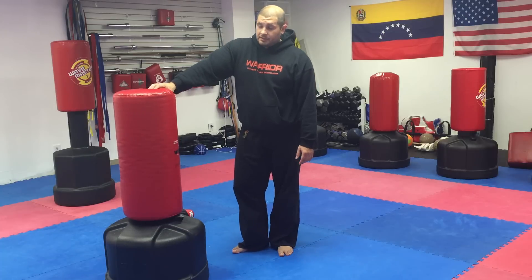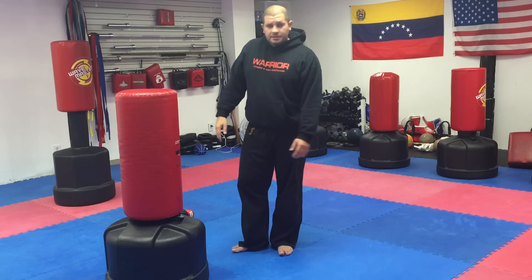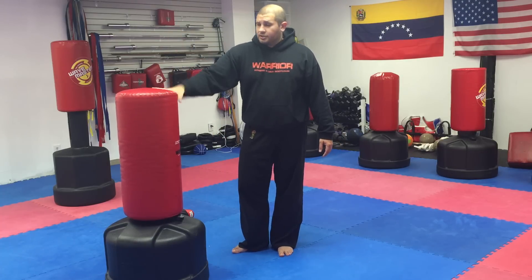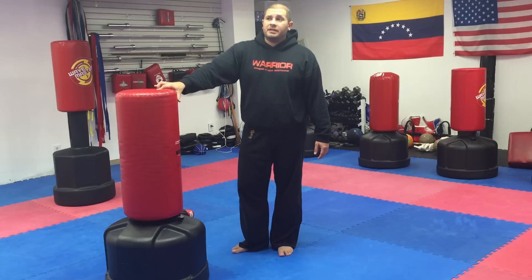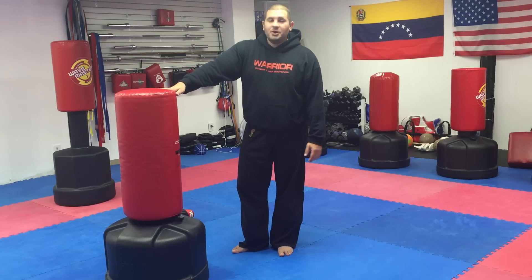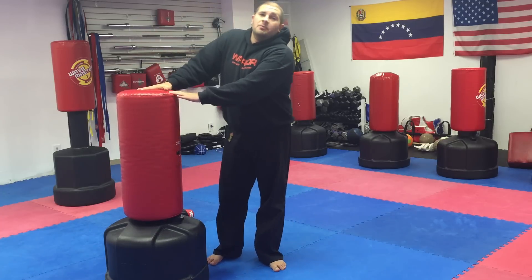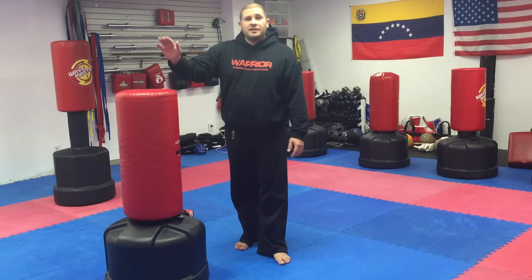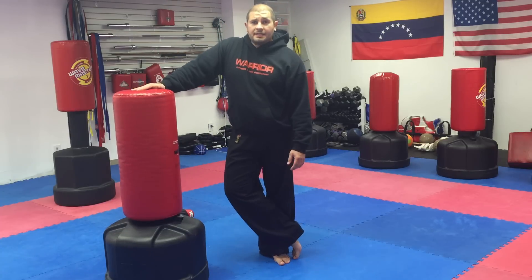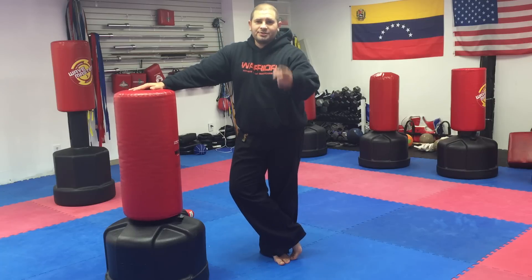It is much easier to get water out of this than sand or anything else — keep that in mind. The Wave Master is a good piece of equipment; you can do a lot with it if you know enough drills, which is the idea. Now you have some stuff you can do at home — no excuse not to use it! Remember to subscribe, follow me on social media, Facebook hashtag Sensei David. If you're in the Gaithersburg area, come check out one of our classes. Talk to you real soon.